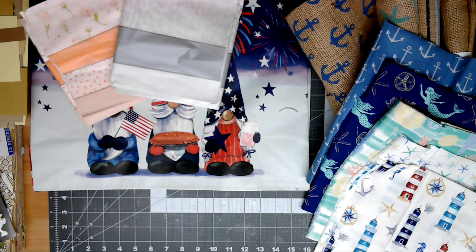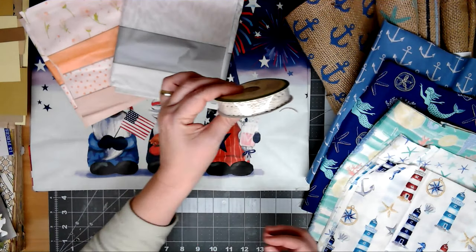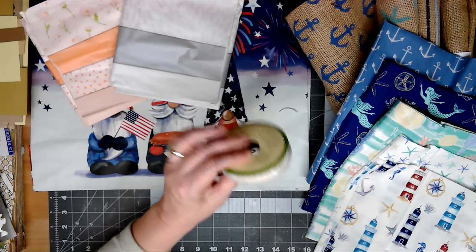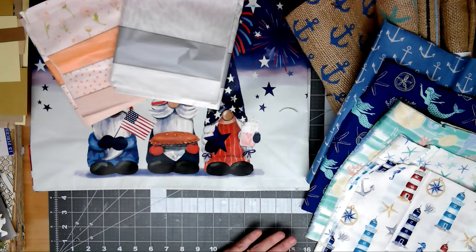I got one more thing of this crocheted trim, but I just love that stuff. Whenever I go into Dollar Tree and they have it, I get a roll. I'll just put that away — that doesn't need to be in the thumbnail.